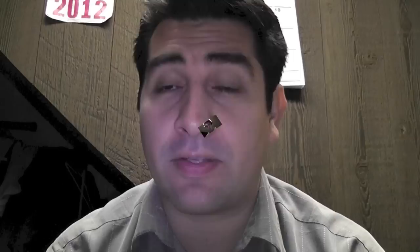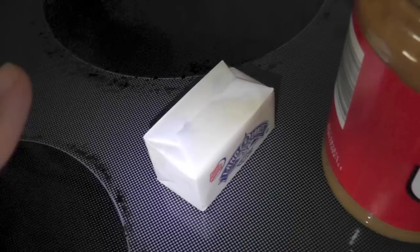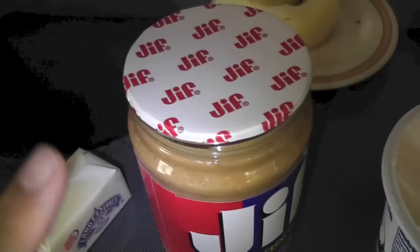We scale modelers are constantly thinking about what's important — scale modeling, family, kits, tools, man caves — yeah, the real important stuff. Have you ever caught yourself making a parallel between an air pocket in a loaf of bread with a gap in your model that you need to fill, and then you start thinking that perhaps butter is not the best of putties?